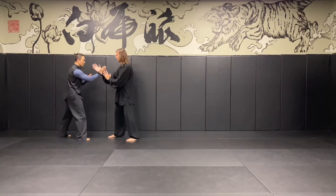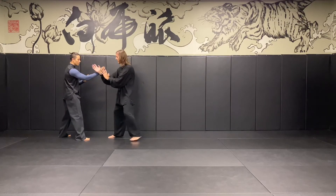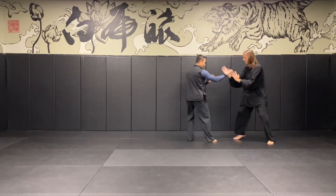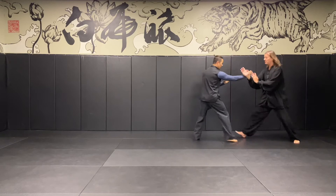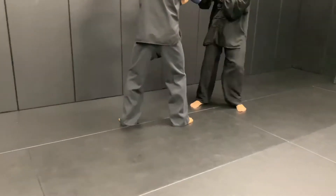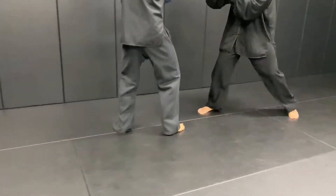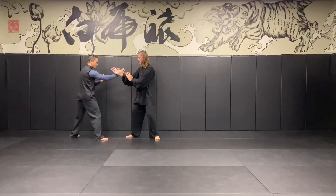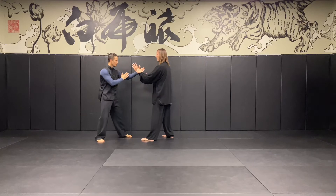Once we've done both directions, we switch and do the right side. So I lead, he follows. He leads, I follow. And we switch back and release.